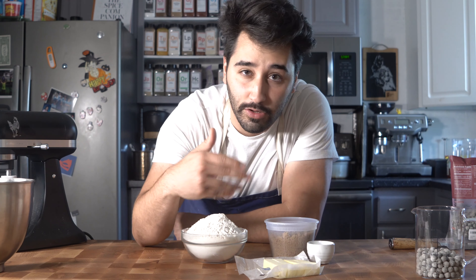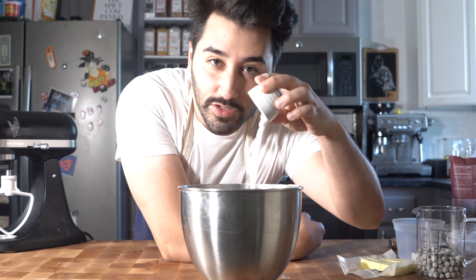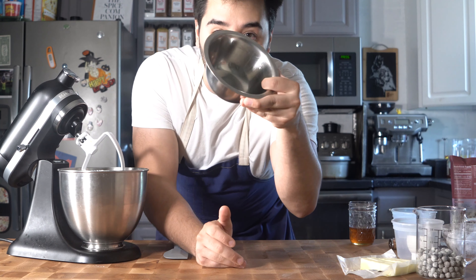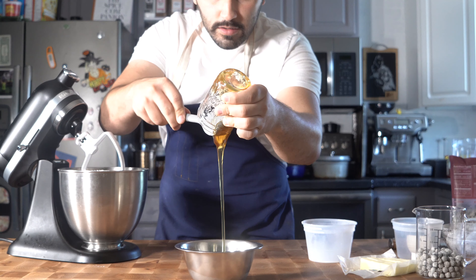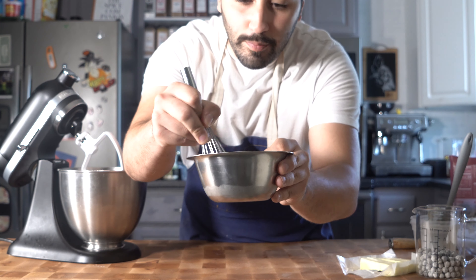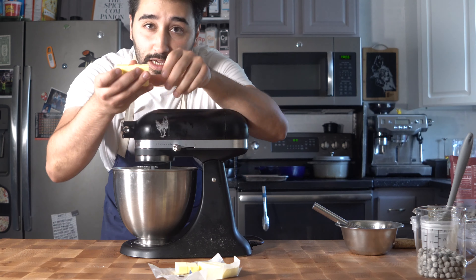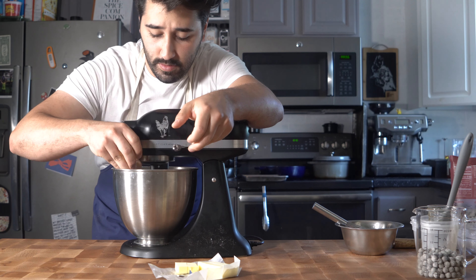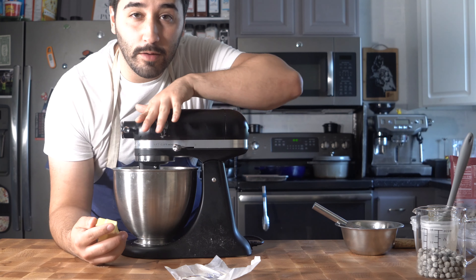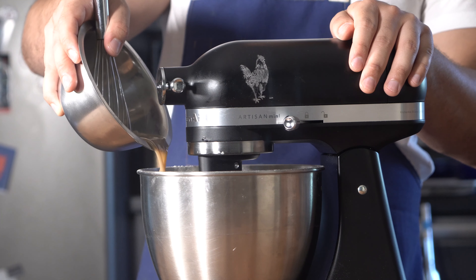We've got the frozen butter here - I'm gonna slowly mix that in. Flour into the bowl, brown sugar, baking soda, tiny pinch of salt. In a separate bowl, go ahead and add our whole milk, raw honey, and vanilla extract, then whisk that up - it should be a light brown liquid. Add the frozen butter piece by piece while mixing until the butter turns into little pea sizes.